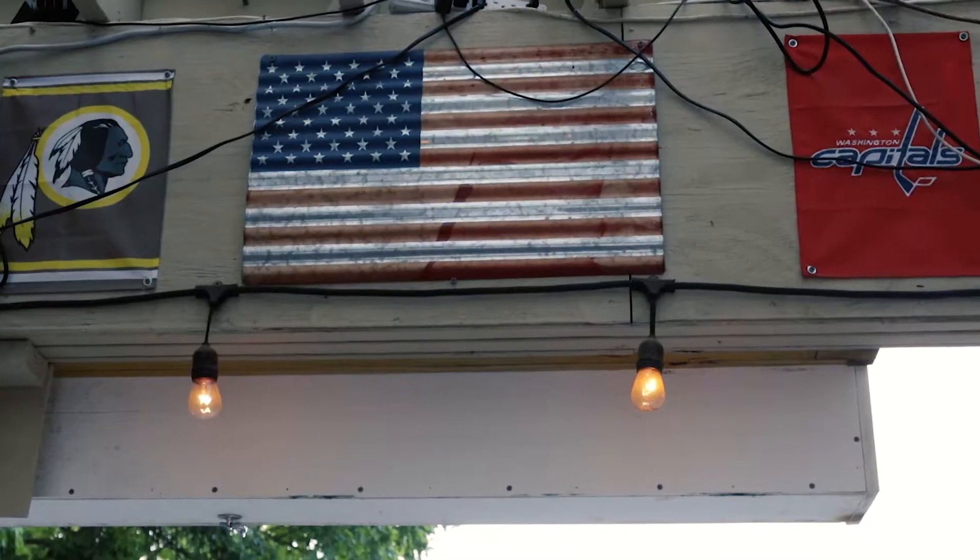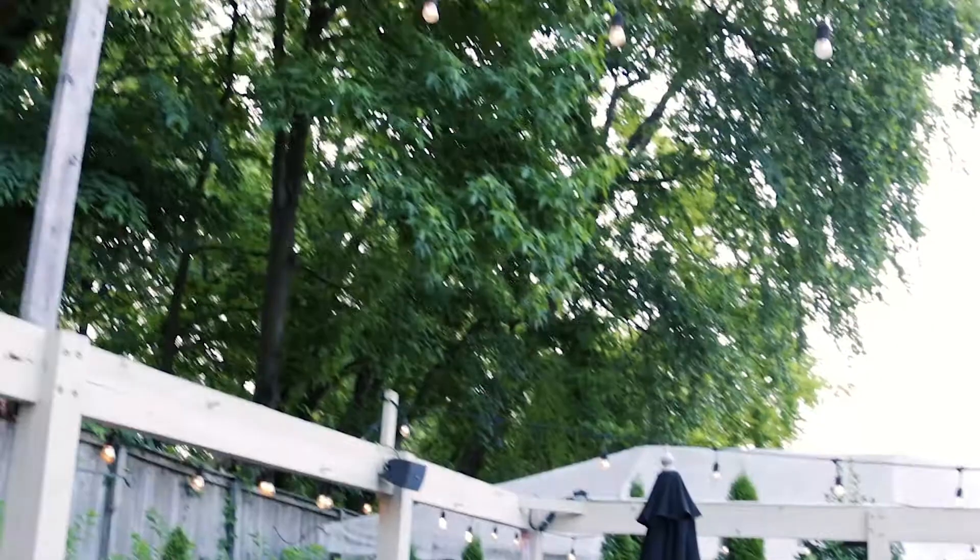We are here today with Nicole. Hi guys. So Nicole, just give us a little background — how long you've been bartending? I've been bartending in the service industry for about 11 years now, and I've been at Langways just since April. I work outside during the week and then on the weekends I'm at the inside bar. It's gorgeous out here and it's a good time, so come visit.